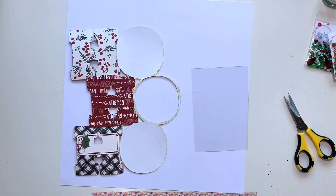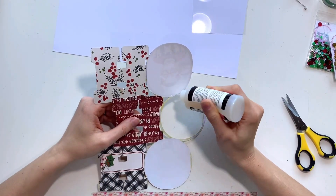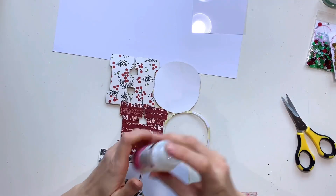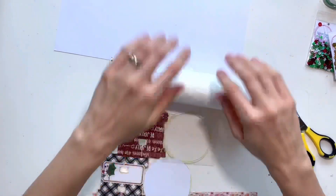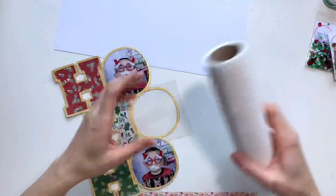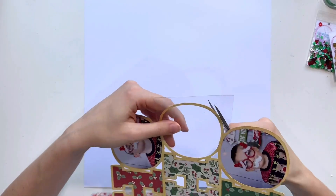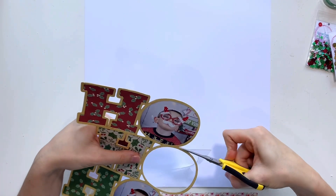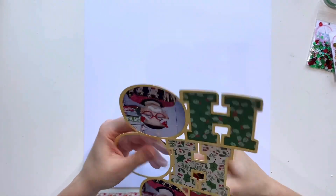Onto my shaker pocket now. I'm applying some glossy accents to the back of my cut file around the O and adding some acetate to that. I'm going to walk away and let it dry before trimming, otherwise I end up with glue smooshed everywhere. You can use packaging as an alternative, but if you want acetate you can buy it from Spiegelmom — the discount link in the description will get you 15% off that too. You can also get sequin shaker pocket starter kits from Spiegelmom. After about 20 minutes it's dry, and I'm now trimming around the O to remove excess acetate.